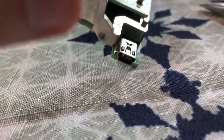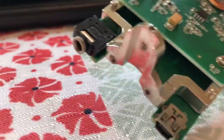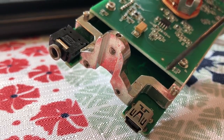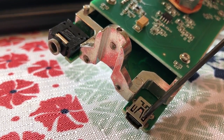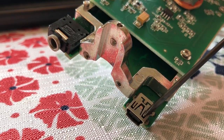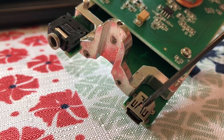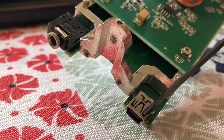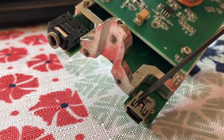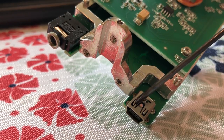One other thing — let me stabilize the camera for you — one other thing you can do is these points here, these three, you can bend them down just a little bit. These also get pushed up, and this is the mechanism that keeps the plug in place. You really want to make sure that the plug is stable — it's really, really important.